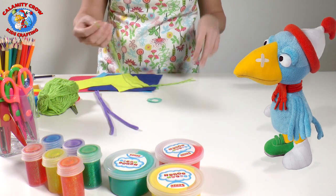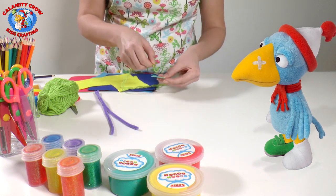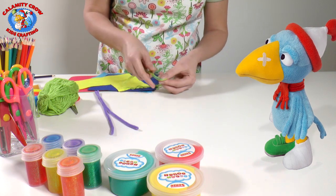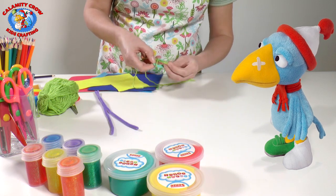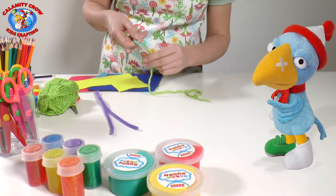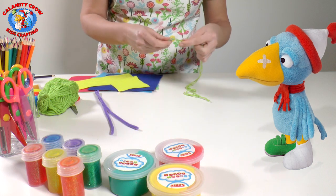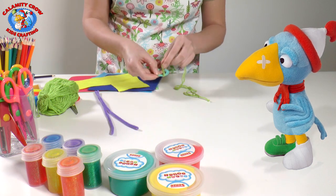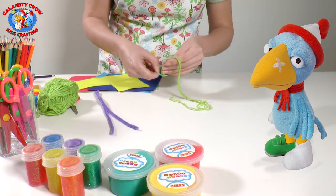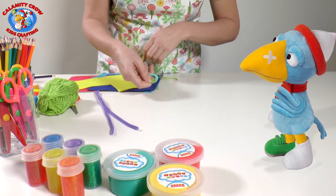Put the ends together and fold the yarn. Then we take the end that is folded so it forms a loop. We put the loop through the paper rings, from the inside and out. Then take your fingers through the loop and grasp the twine, and pull it back through the loop so that the yarn is attached to the paper rings. Then just wrap the yarn around the rings all the way around.